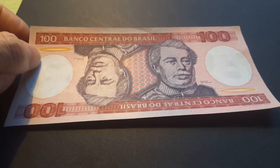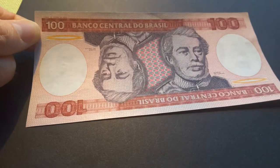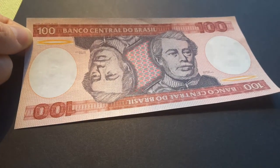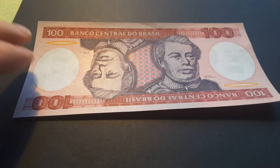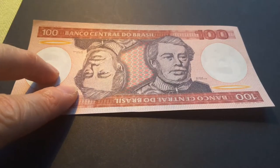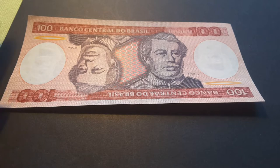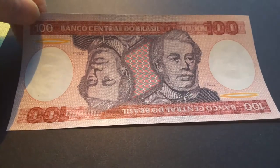I wouldn't say it's a pretty unique banknote, but it's actually the only series I've come across that has — probably like reversed — if you flip it upside down, it has the same type of image. I know it looks a bit weird, but have a look. He's upside down, but he's also not upside down.